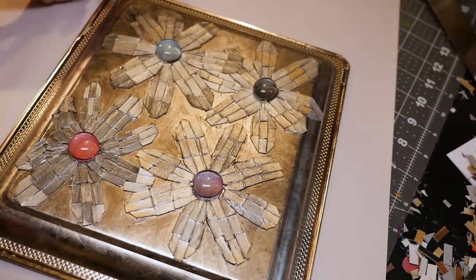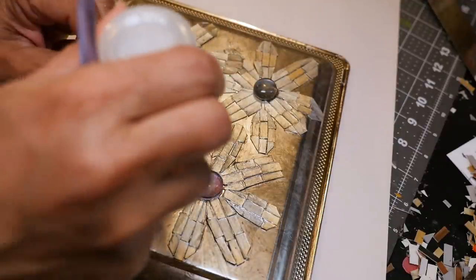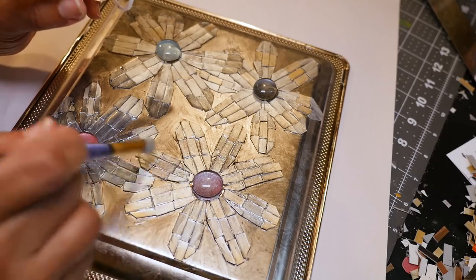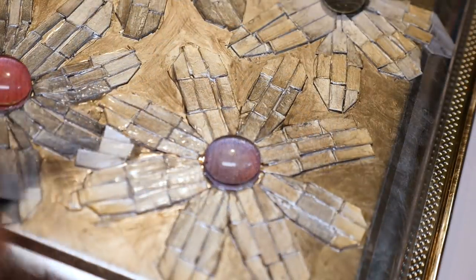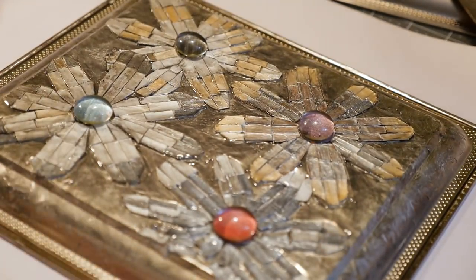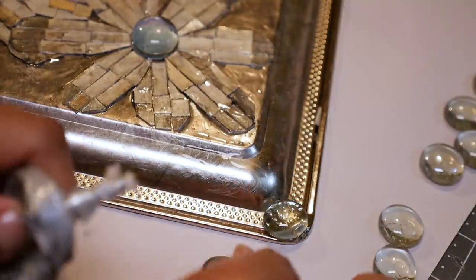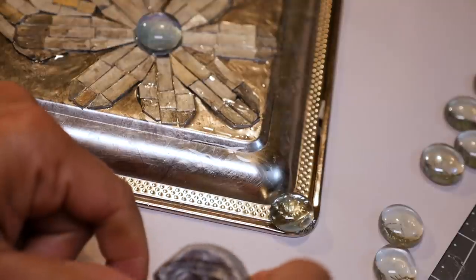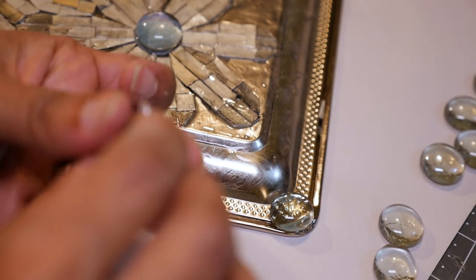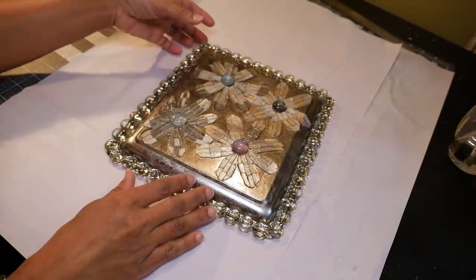To finish this off I'm putting a coating of gloss over the entire piece using the clear glue, coating over the flowers and the background. It will seal and protect it and give a nice gloss over the whole piece. While that dries, I'm adding a frame using clear gems to match the gems in the center of the piece. I'm using a dot of Gorilla Clear Grip glue on the back of each gem and putting them all the way around the edge.